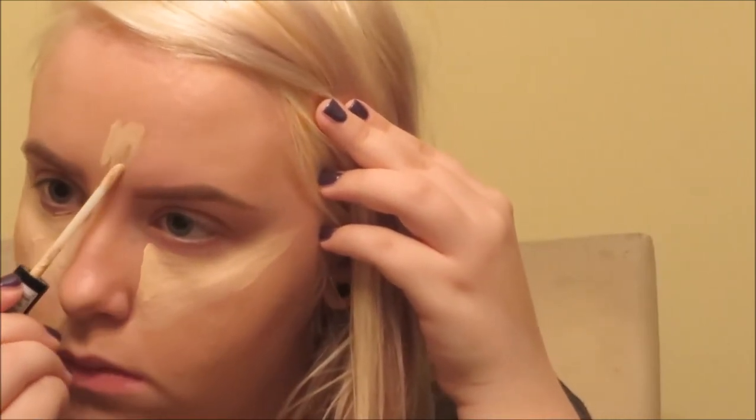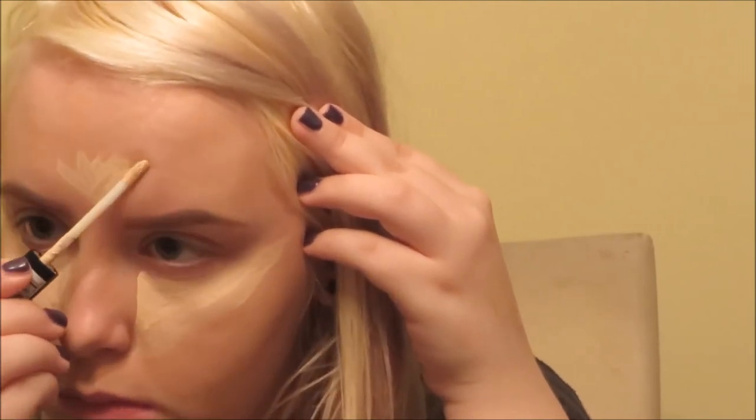I draw a leaf-like structure on my forehead with the concealer, follow it down my nose, dot a little at my cupid's bow, and add some on my chin. A lot of people ask how contouring and highlighting is done — it's really not hard at all. I use the flat end of the sponge since the pointy tip soaks up too much water, though the pointy tip is helpful on the inner corner of the eye for blending under-eye concealer. The flat end is best for pretty much everything else.